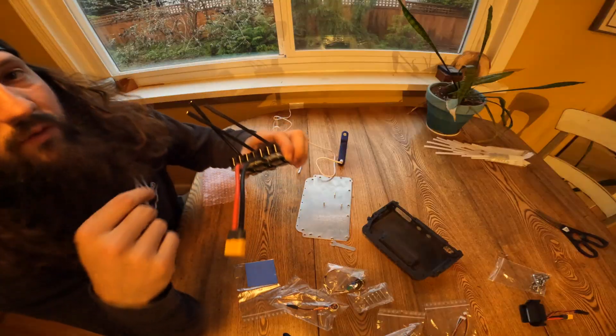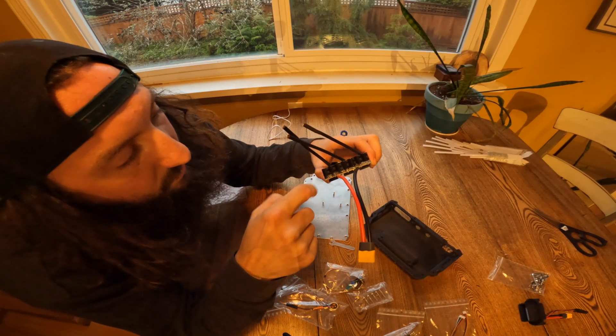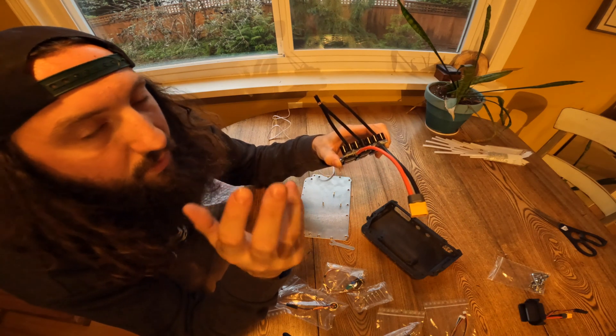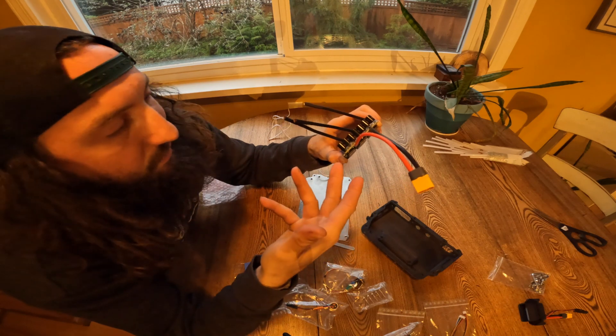The parts finally came for my build — I am so pumped to start putting the controller together. I ran a bead of glue along all those bad boys to help hold them in place. You don't need to do that, but it makes me feel more comfortable.